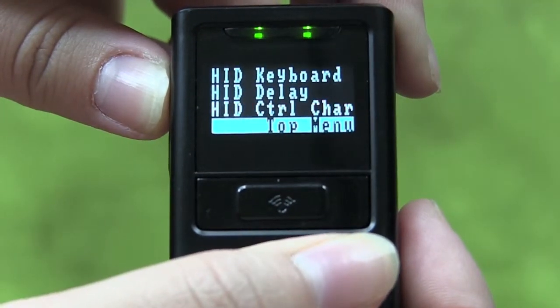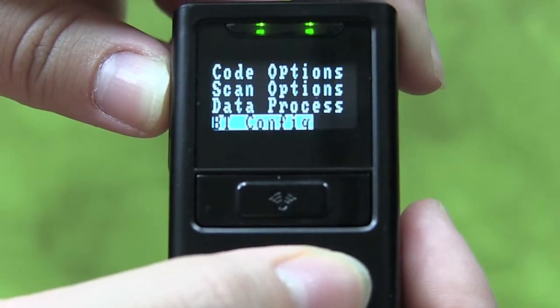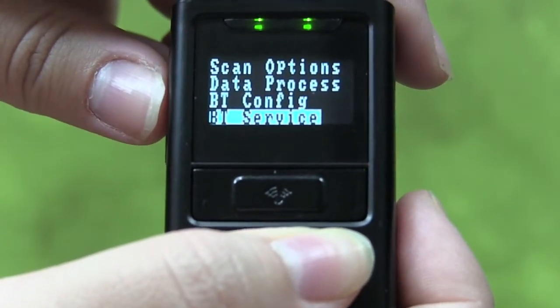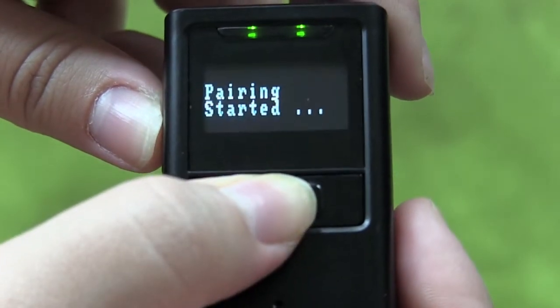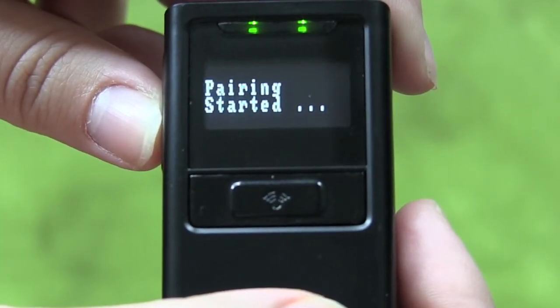Now press the top scroll button on the side once and go to Top Menu. Press the Scan button to return to the Main Menu. Once you are back on the Main Menu, press the bottom scroll button on the side once and go to BT Service. Press the Scan button and scroll down to Pairing. Press the Scan button once more to put the KDC in pairing mode.